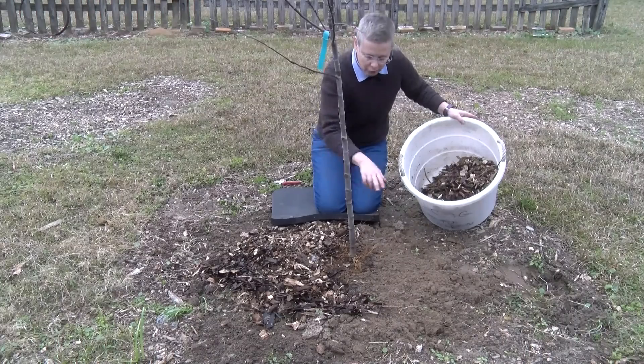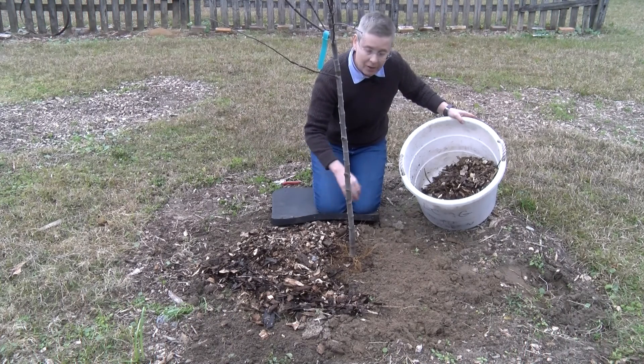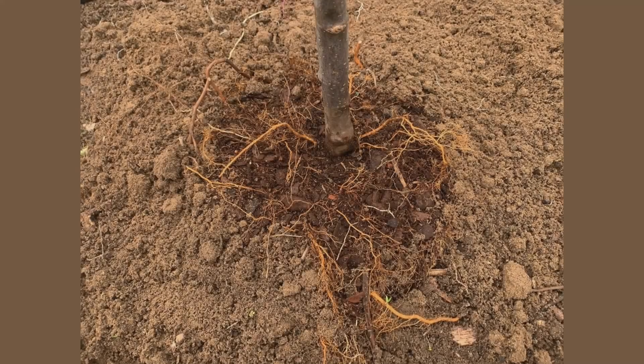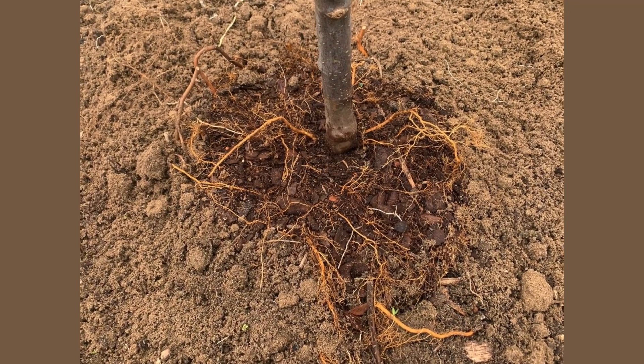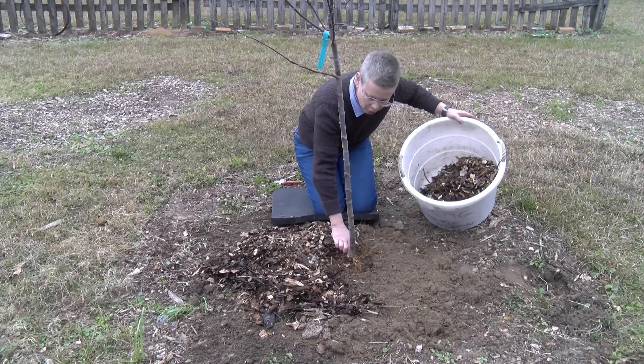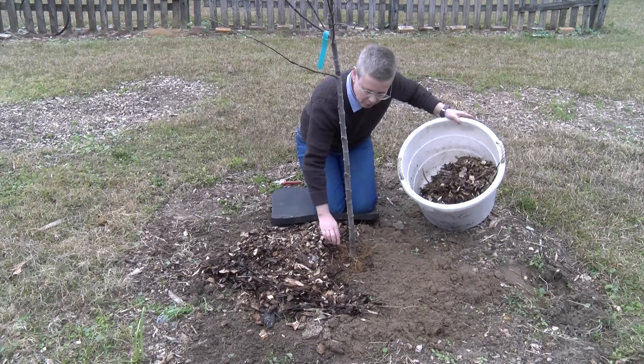Now all of the soil is around the plant and has been firmed in with the shovel. Do not place any soil on top of the root ball. We don't want any of that trunk to be covered with soil — we want those roots to come right out into it.